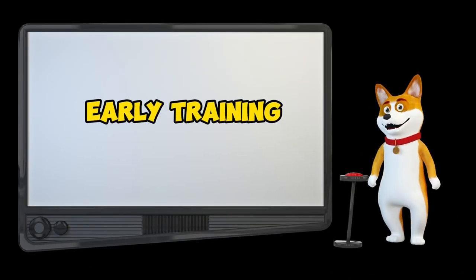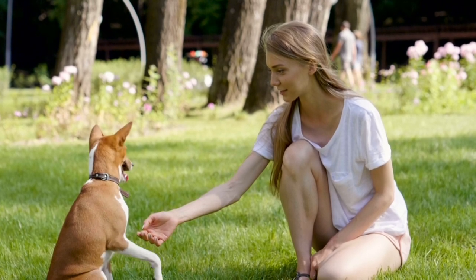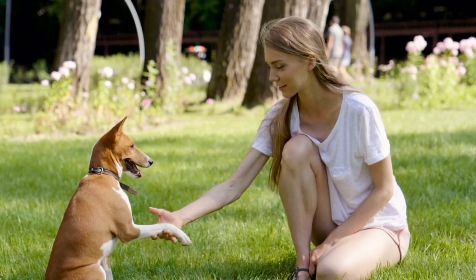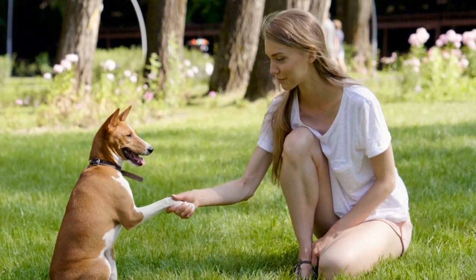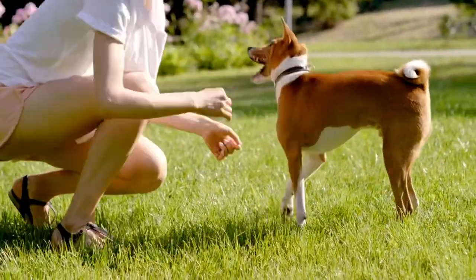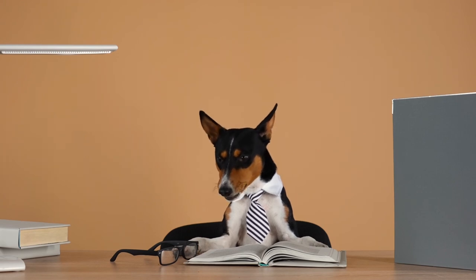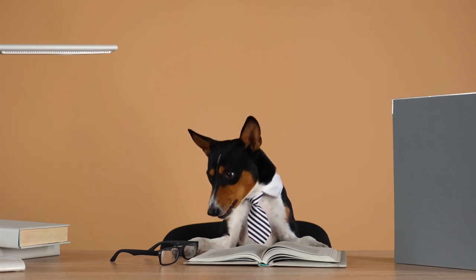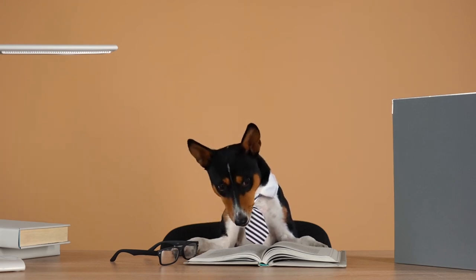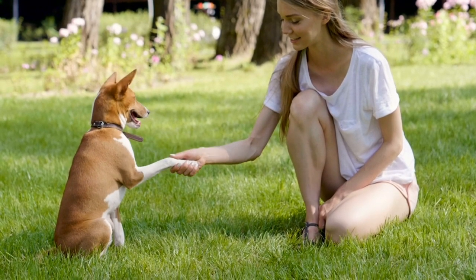Start training your Basenji early. Puppies are like sponges, soaking up information from every interaction. Don't let bad habits set in — kickstart basic training as soon as your furry friend joins your home. If you can find a puppy kindergarten class, that's an excellent start. No classes available? No problem — you can start with some basic exercises at home.